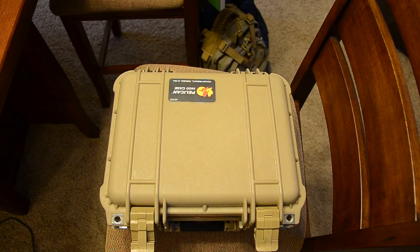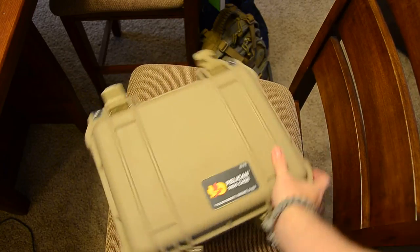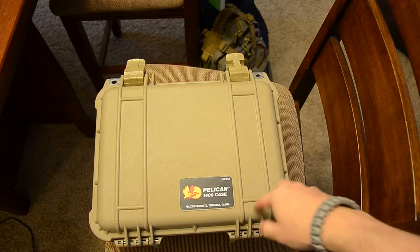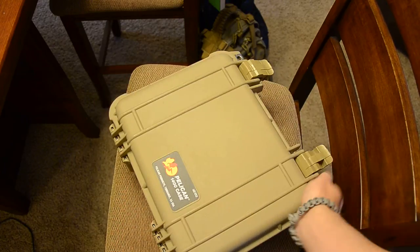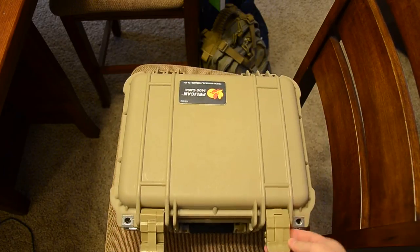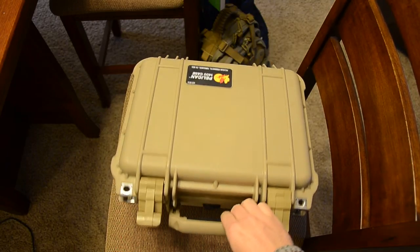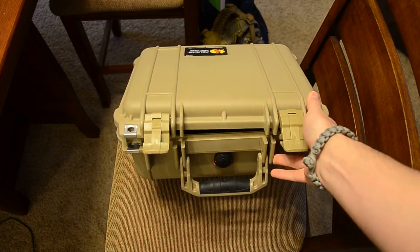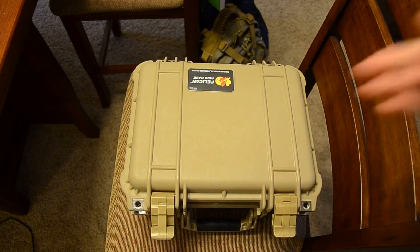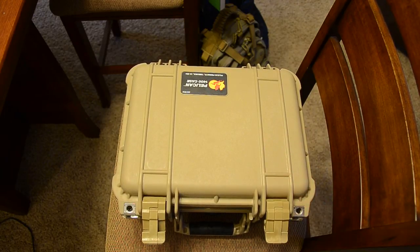Today I'm showing the Pelican 1400 case. They're pretty much indestructible, made in the USA, which is awesome. They have really strong clasps, really nice rubberized handles, and a Gore-Tex vent so if you're flying it equalizes the pressure. They're waterproof, dust proof, and pressure proof.